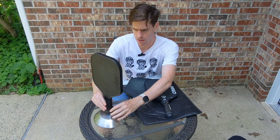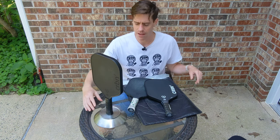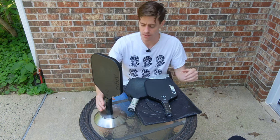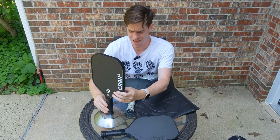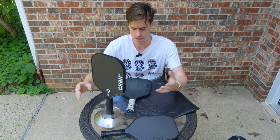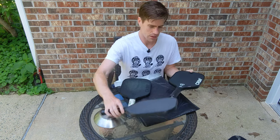The generation 2 comes in at 8.0 ounces exactly, and the new carbon approved paddle is also coming in at exactly 8.0 ounces. So identical weight.